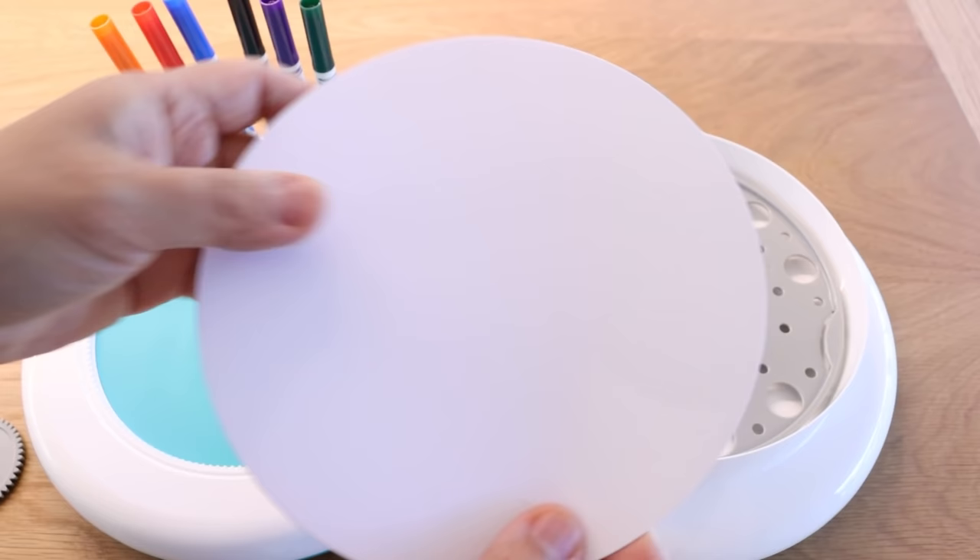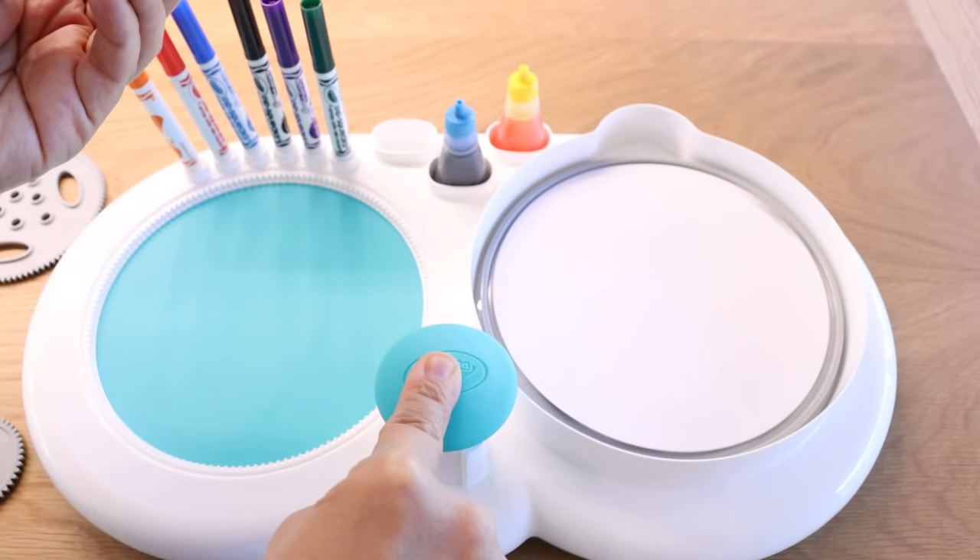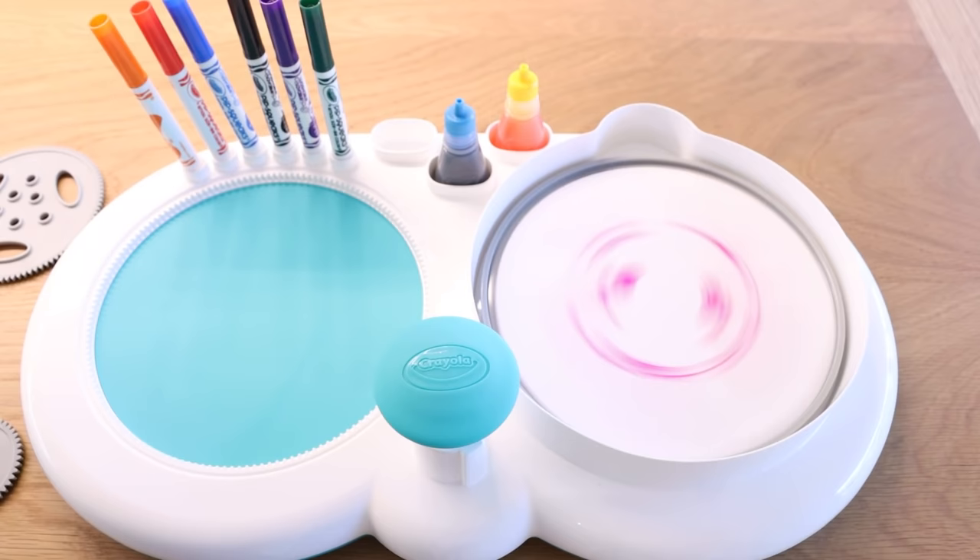So it looks like we put this spiral in here. Grab a paper, put it inside. Grab any color you like — I think I'll try pink. And then this button to spin. The first thing, just swirl away. Whoa! Look at that.